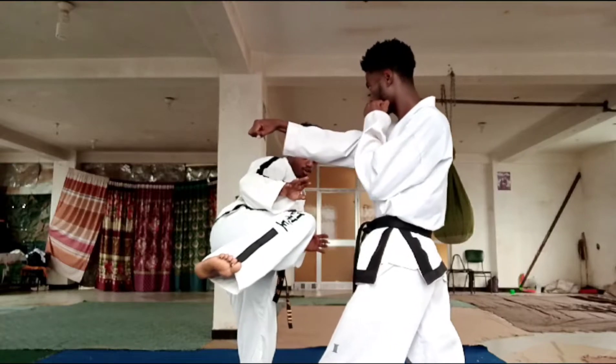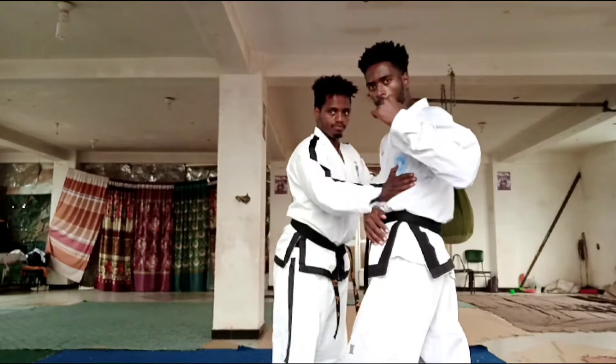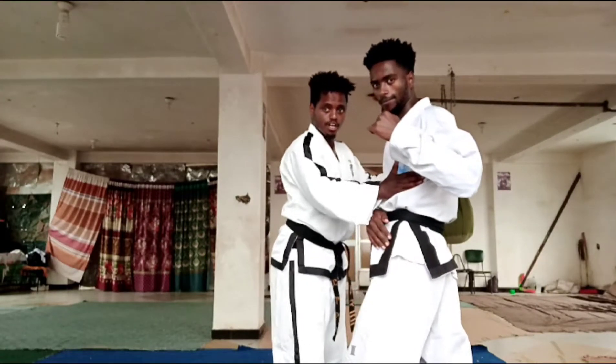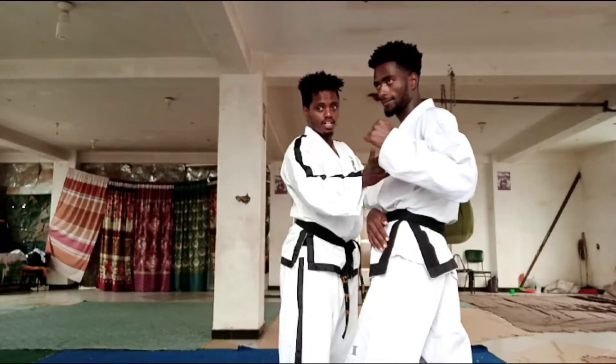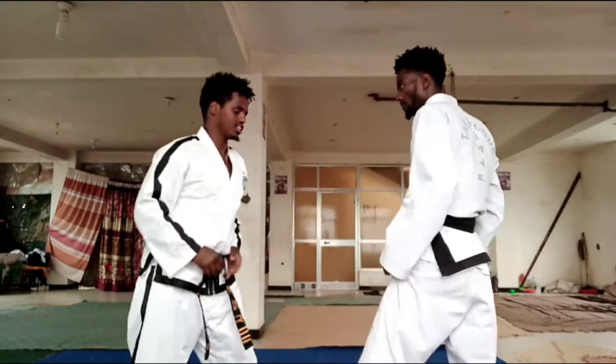You see, you kick him — where? For his heart. Because the left side of our body is where the heart is. So I kick for his heart.